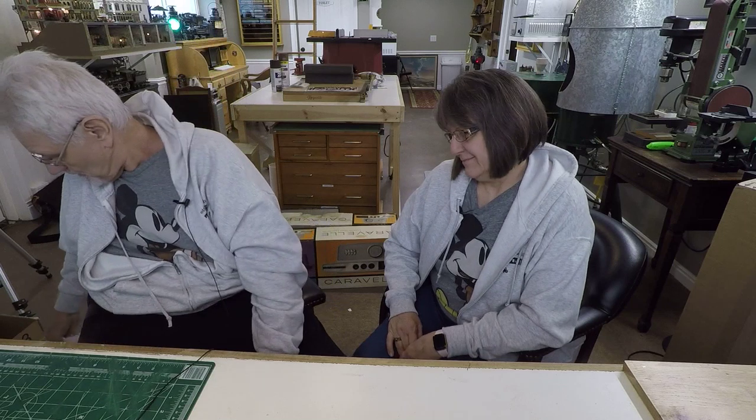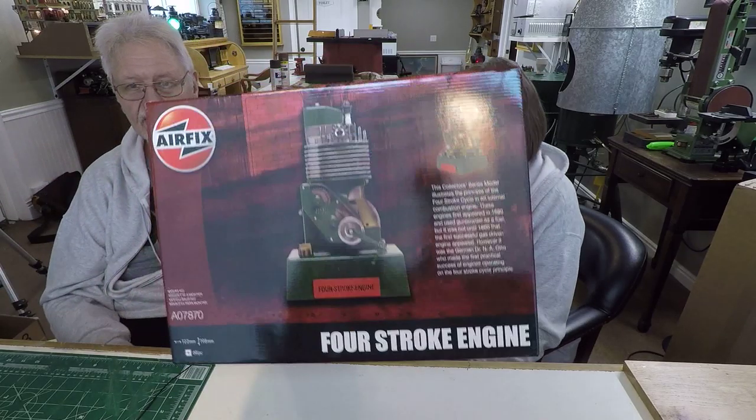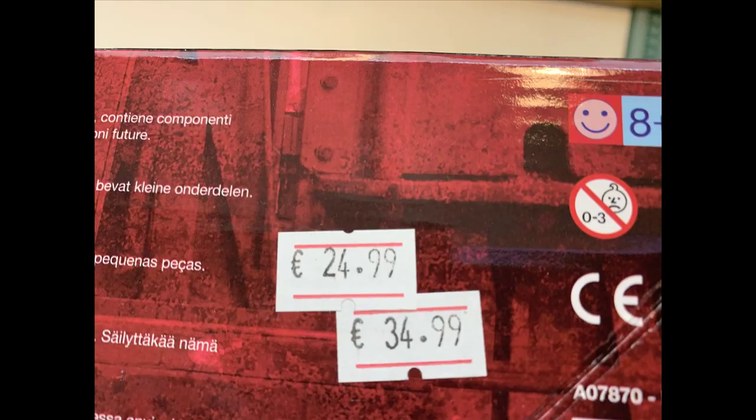It's just a really neat kit. If you're looking for one, go to eBay and search for 'Airfix internal combustion engine' or 'Airfix four stroke engine' — there it is, right there. It's pretty easy to find one and not terribly expensive. It's a really great kit.